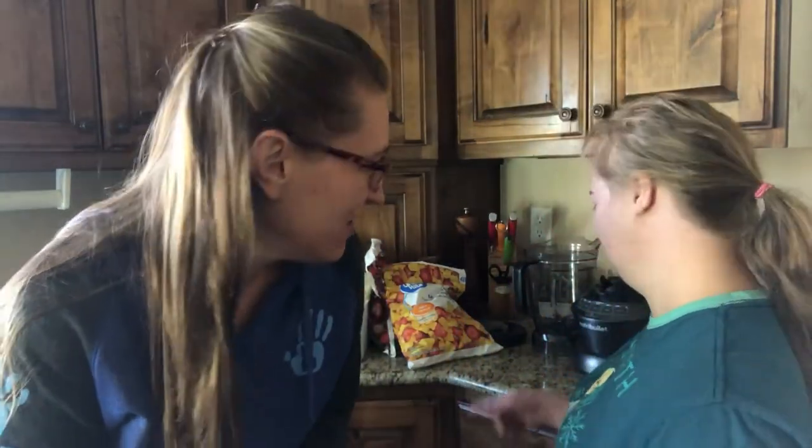Hi, welcome back and today, Anne and I are making a smoothie. What kind of smoothie? A fruit smoothie. Perfect, come on and watch.